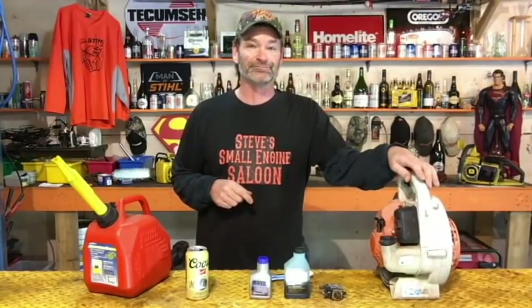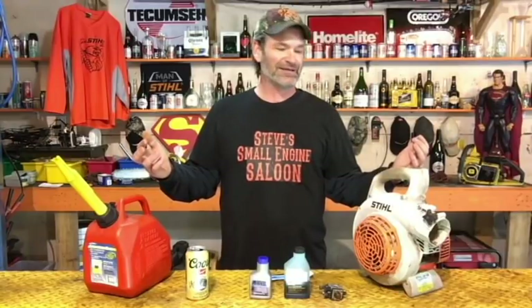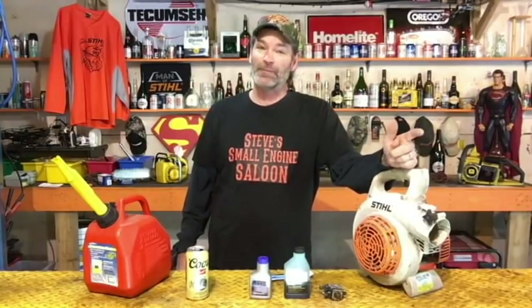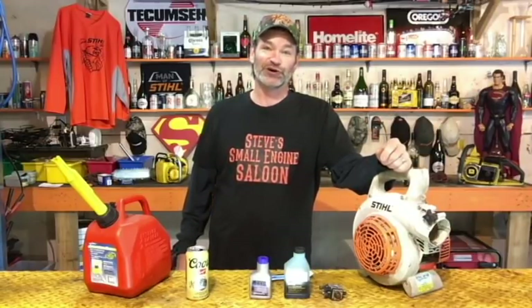That is a winterized engine right there — that's how you do it. You can put that to bed for the winter. Theoretically, next year when you go to fire this thing up, put some nice fresh gas back in there, pump your primer bulb if you have one, and it's going to start right back up and run just like brand new again because you treated it properly. Hit that thumbs up button if you liked that, and subscribe to my channel if you haven't already. I hope I might have saved you guys some money too, because you didn't have to take it into the shop next spring because it didn't start. Until the next video, guys — Steve out.